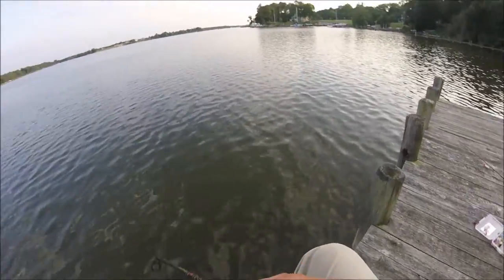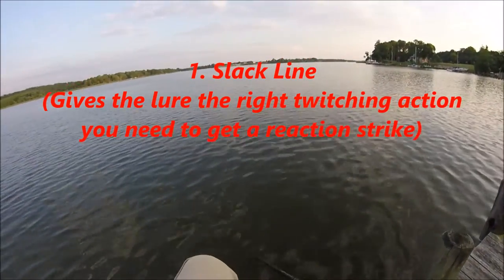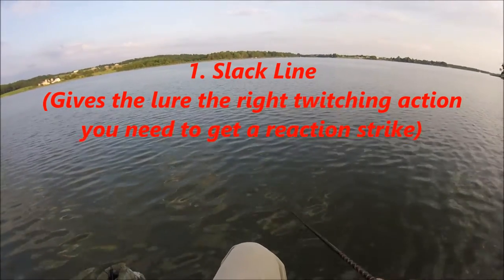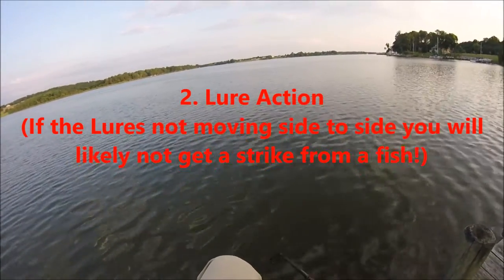The biggest key with a Super Spook Jr. is you want to be using your rod with a slack line — just enough slack line to where that lure switches back and forth, right to left, left to right, quick enough to where it has a very good action. It's all about the action of that lure. That's what means the most to using it.